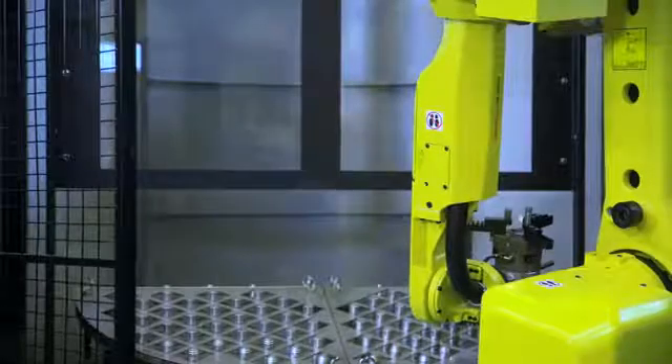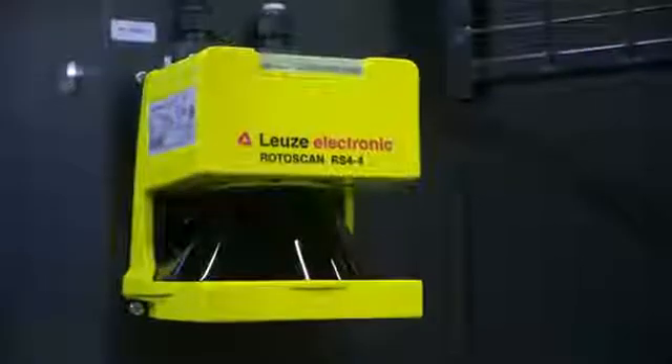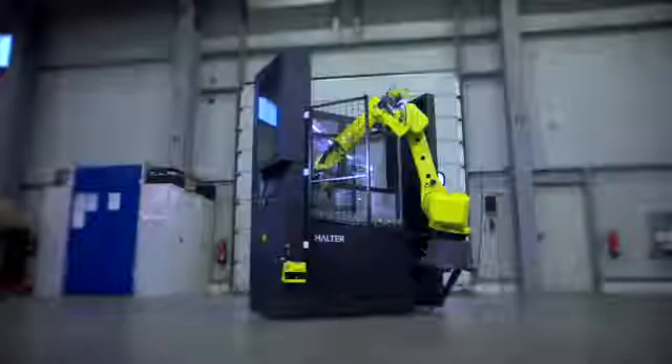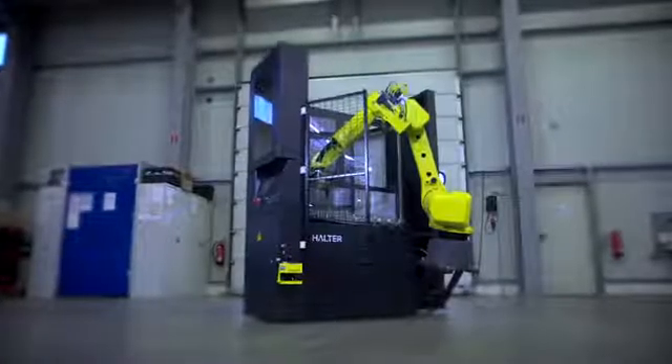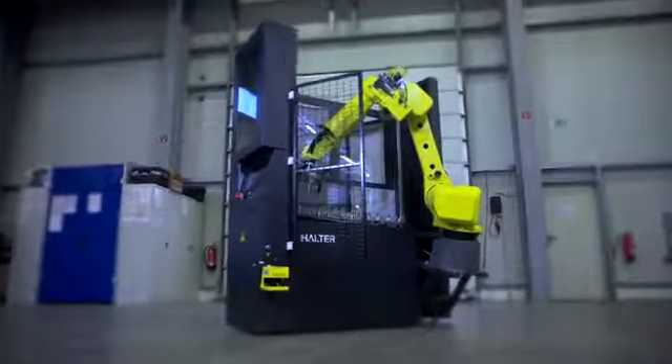No setup time in case of repeating series. The Halter Load Assistant is easy to switch from one machine to another, with full accessibility to the machine without compromising the highest safety standards. It is specifically designed for small and medium sized enterprises with a need for easy automation, which can be implemented immediately and has a direct contribution to the profit.